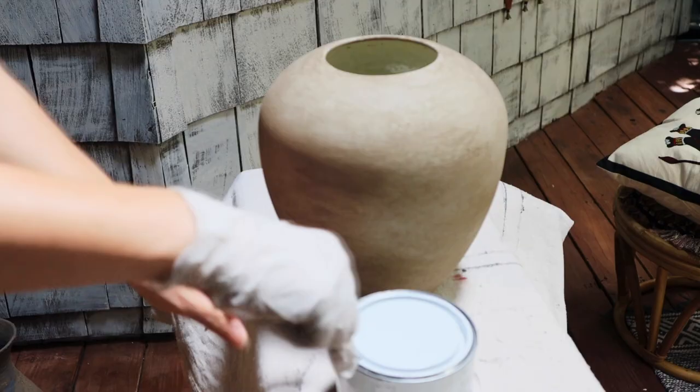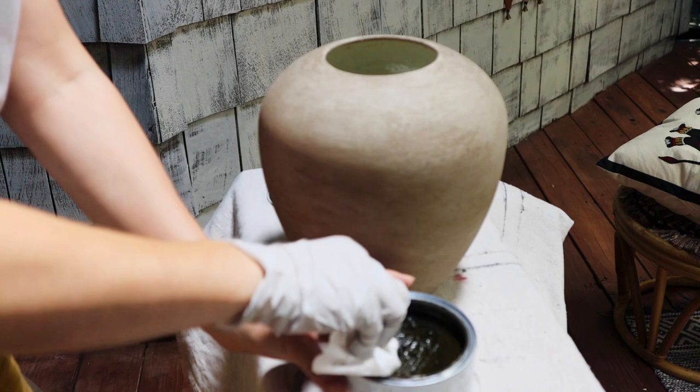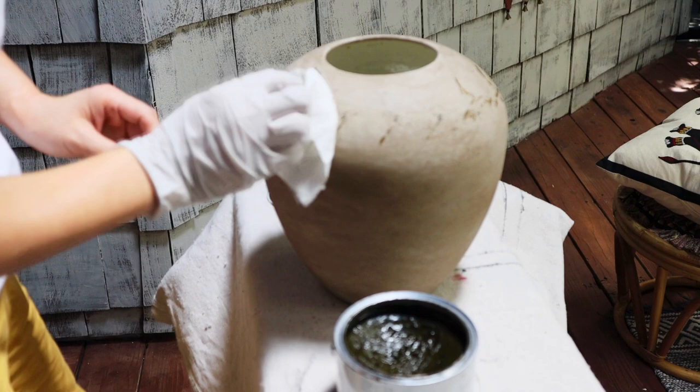I highly recommend using wax for the top coat. I had a few vases that I used a similar process with last year, and until today they are still my favorite decors.